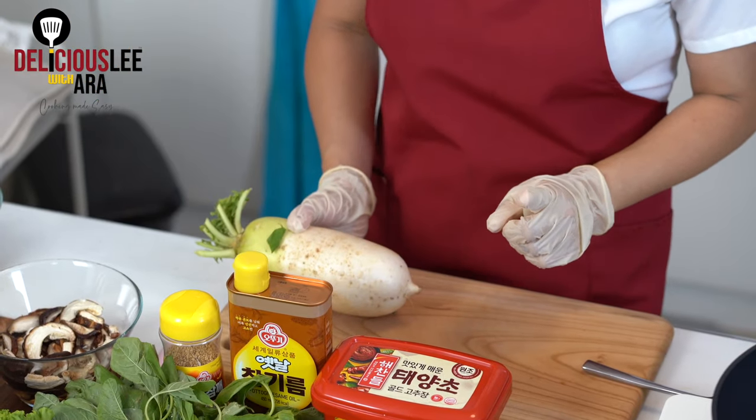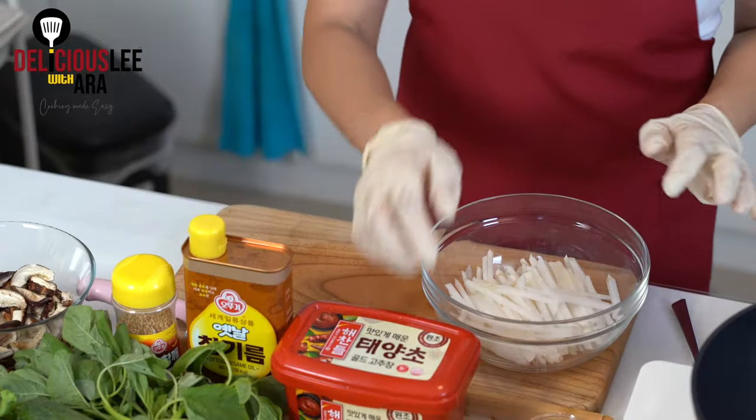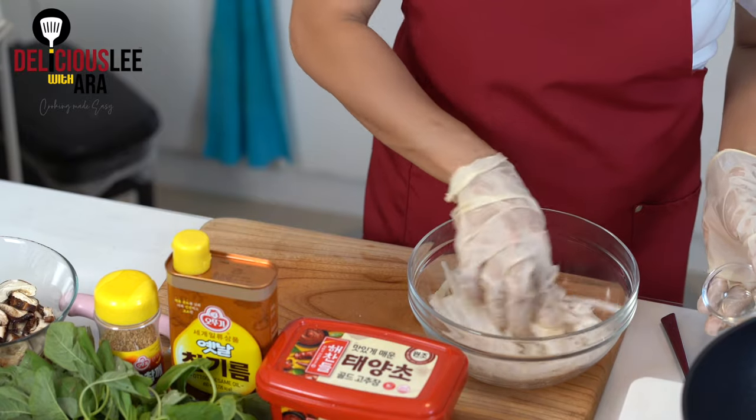While we marinate our beef, we're going to prepare our radish and all our vegetables. We need to peel the radish and cut it into very thin strips. After cutting the radish, we put it in a bowl and add a tablespoon of rock salt. We'll set it aside for around 10 to 15 minutes while we prepare all our other ingredients.